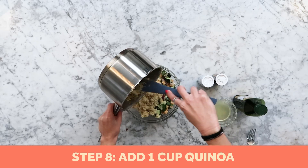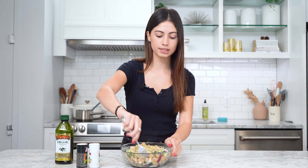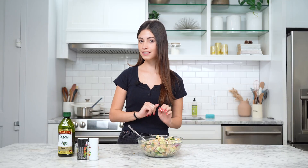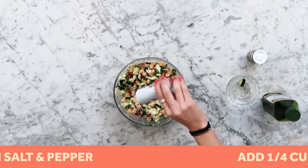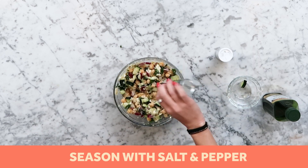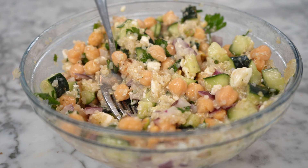We're putting one cup of quinoa in with the salad mixture and mixing it all together. Now we're adding the dressing: juice of two lemons, one-fourth cup of olive oil, salt, and a dash of pepper. Mix that all up. We're trying Jennifer Aniston's viral salad — also known as the Rachel Salad — and we're about to see if it's up to the hype.